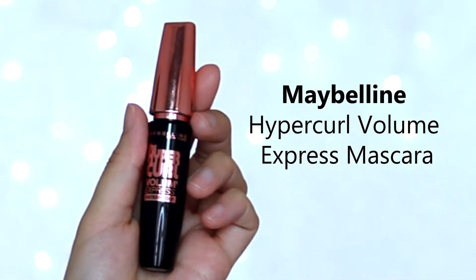Hey guys, Jasmine here. Today I'll be doing a review on Maybelline Hypercurl Volume Express Mascara.